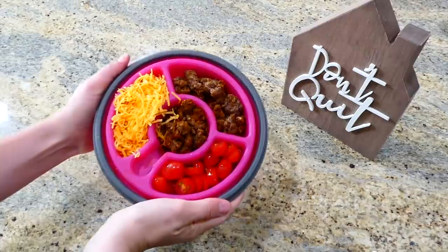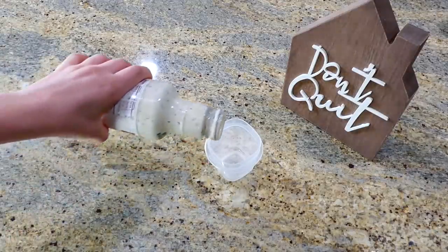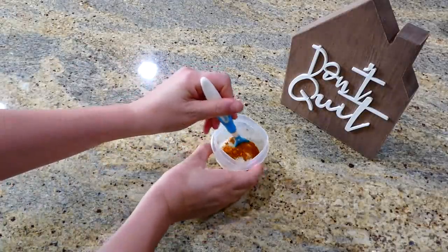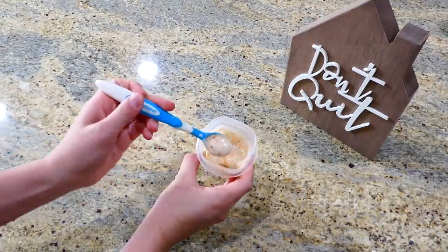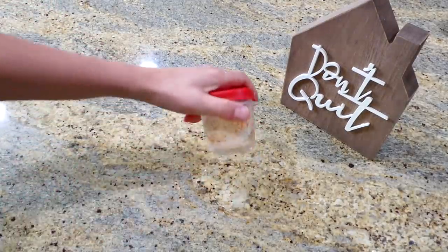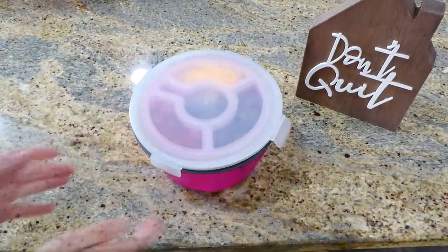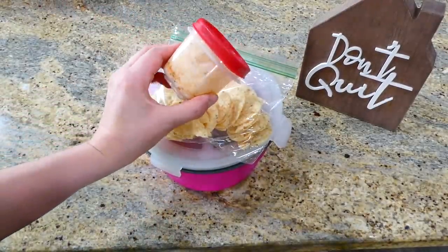I also added in shredded sharp cheddar cheese and cherry tomatoes. Then in a small container I'm making a taco-style ranch — I just used ranch I had on hand and added about a teaspoon of taco seasoning to it. Now it's kind of like a taco-type ranch, which I thought would be a fun unique twist.